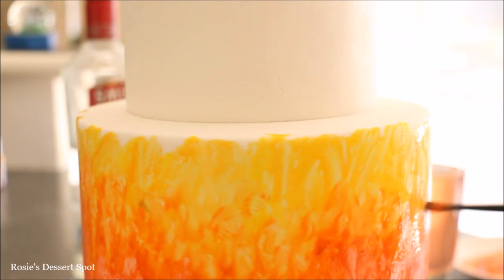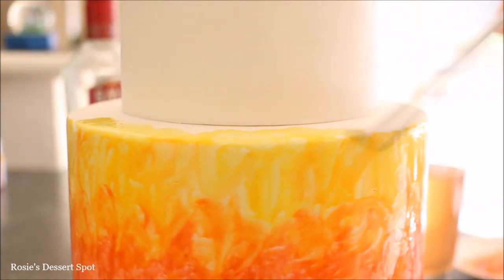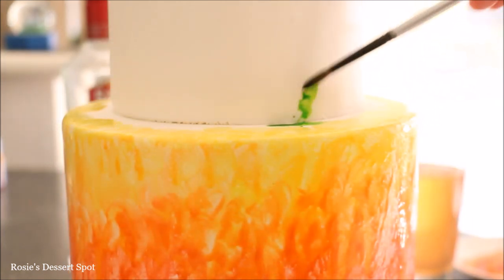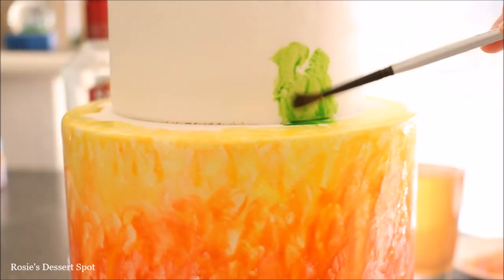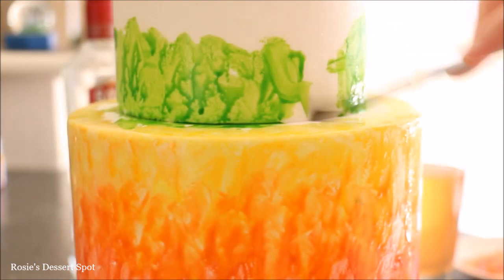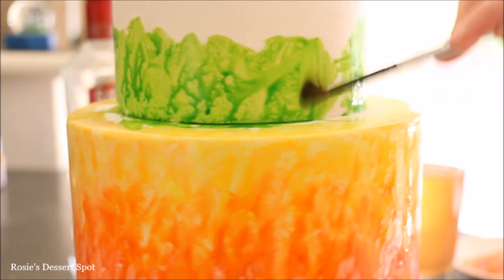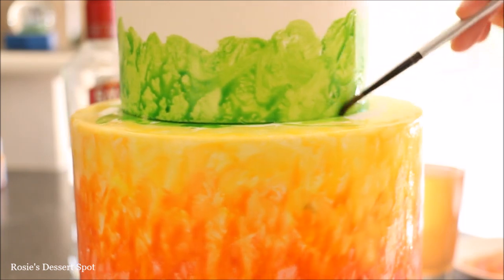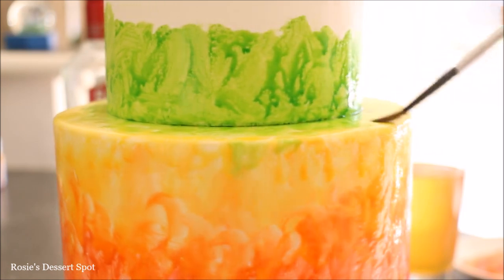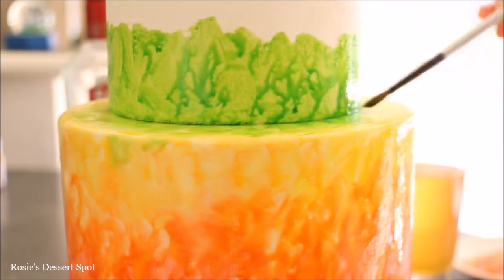Once I've finished applying each colour I like to go back and dab where the seam is, where one colour transitions into another, and just go over it until it all blends together. Do the exact same with the very next layer — I've used half of the green and half of the yellow to try and blend it in to each tier.